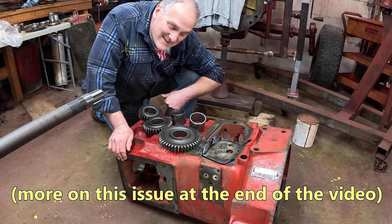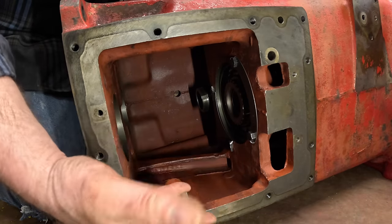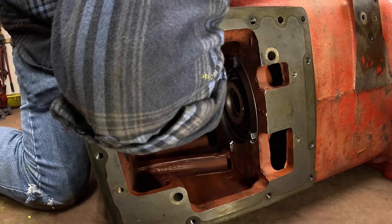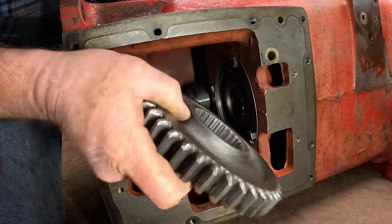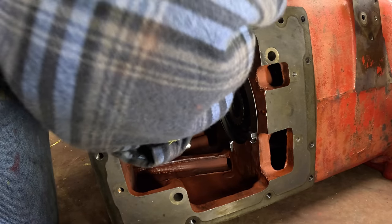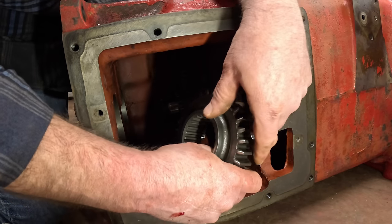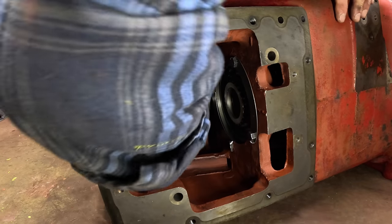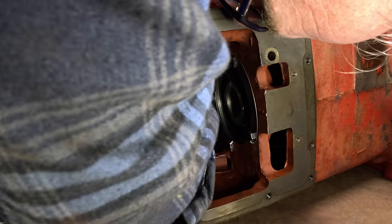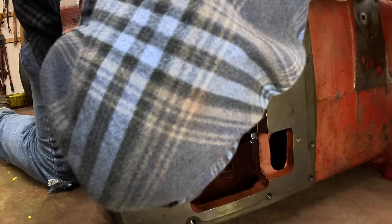I've got to get the gears with their spacers on in the correct orientation. The first thing that goes on is a spacer, then the third speed drive gear with the chamfer toward the front of the tractor. Then the second drive gear with chamfer to the back on that one, then another spacer. Here's the first drive gear - chamfer toward the front on that, and it should be kind of a tight fit. You can barely see or feel things, but I got it in there.